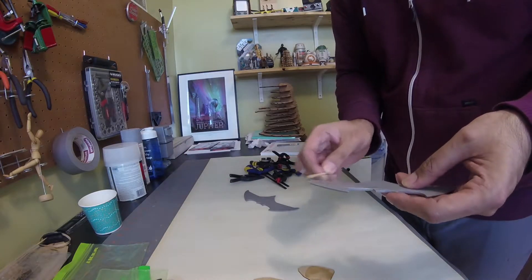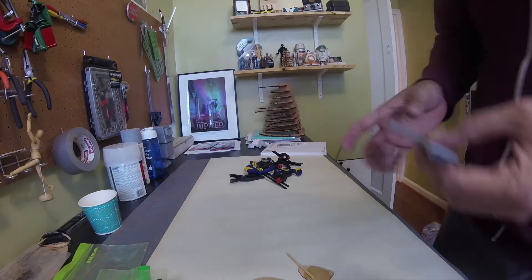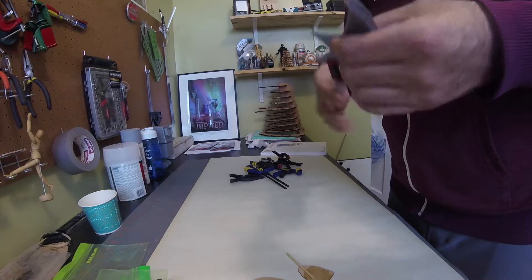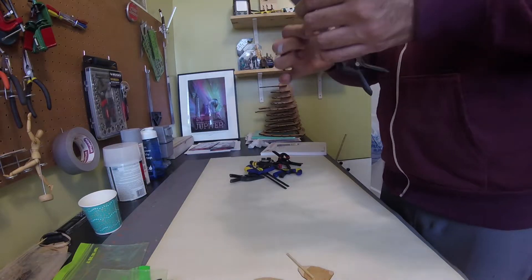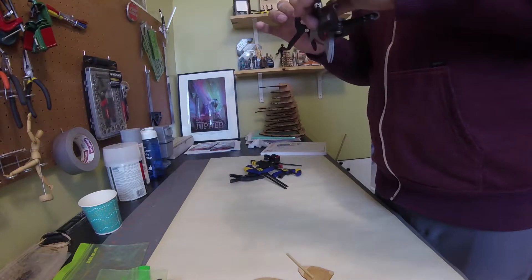Once I had both halves printed, I glued them together using a 5-minute epoxy. A lot of binder clips had to be used to hold everything in place. I ended up with a Batarang that is symmetrical — both halves were the same — and it glued together fairly well, giving me the nice beveled edges for the sharp ends.